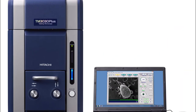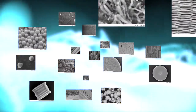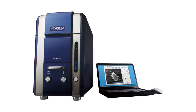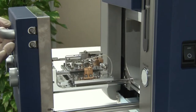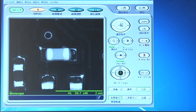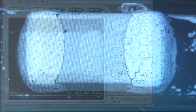Hitachi High Technologies has developed the TM3030 Plus, a tabletop electron microscope that enables anyone to observe and analyze samples without preprocessing, even if the samples are non-conductive or contain water. It's compact, just 33 cm wide, 60.6 cm from front to back, and 56.5 cm high. It also comes equipped as standard with features used in high-end models, namely a semiconductor-type back-scattered electron detector and a low-vacuum secondary electron detector, which was newly developed by the company.